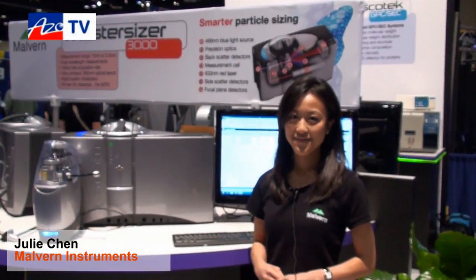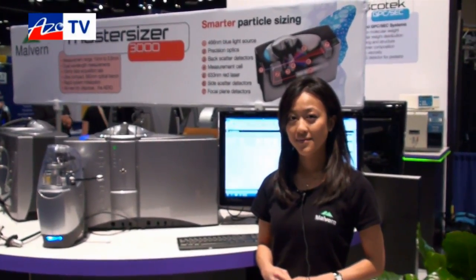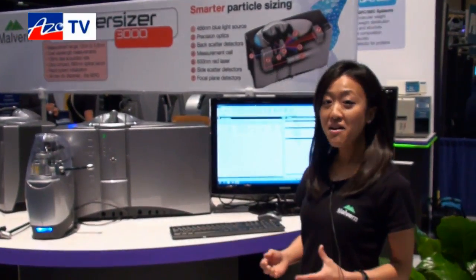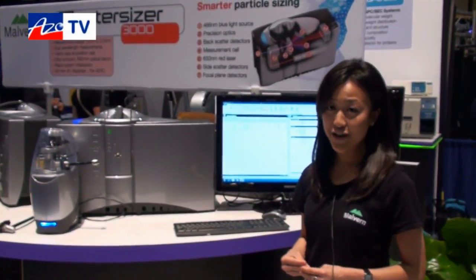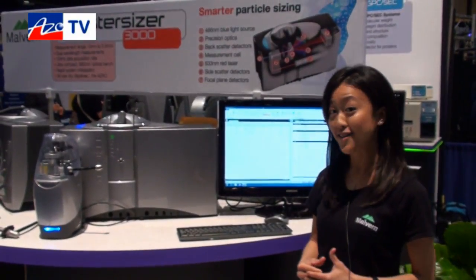This is Cameron Chai from azom.com bringing our episode of AzoTV. Today we're speaking to Julie Chen from Malvern Instruments, and she's going to tell us about their MasterSizer 3000 particle size analyzer. Thanks Cameron. This year at PittCon we are introducing our brand new MasterSizer 3000 laser diffraction particle size analyzer.